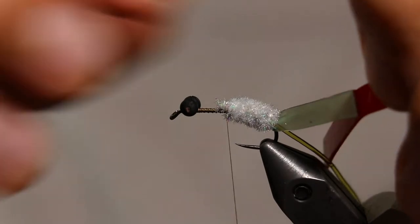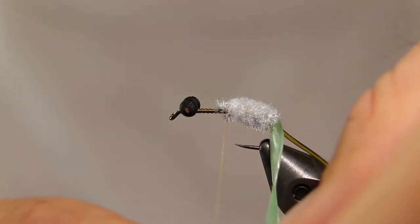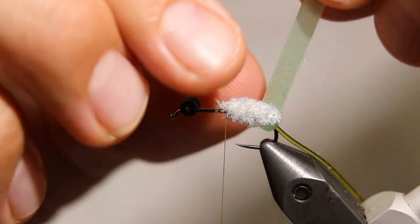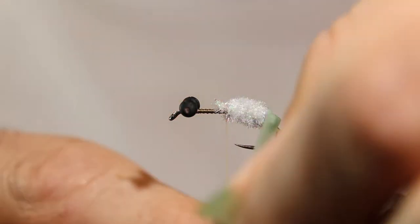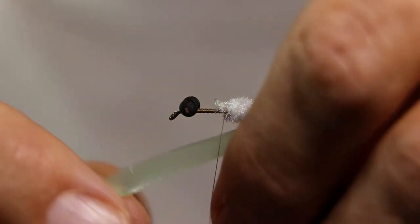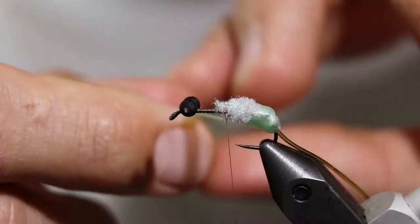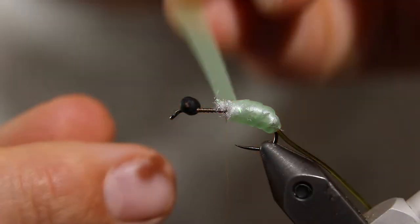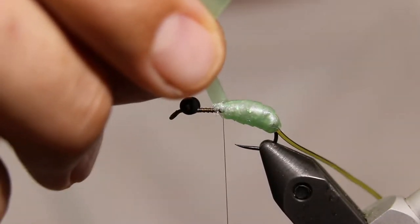Remove the sheath of the Silly Skin and begin wrapping it forwards. The tighter you pull the Silly Skin the more translucent it will become, which allows more flash to come through from the chenille. But in doing this you lose some of the bulk because you compress the chenille underneath. Experiment with it a little and find out what you like. Tie down the Silly Skin with some thread wraps.